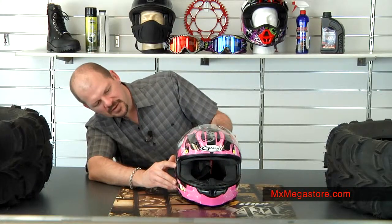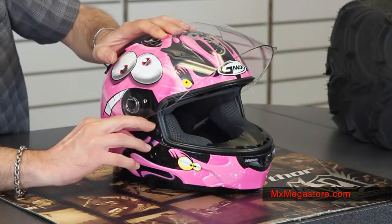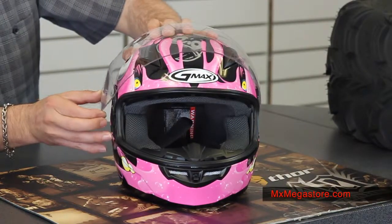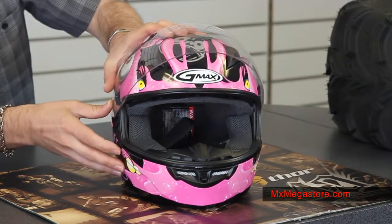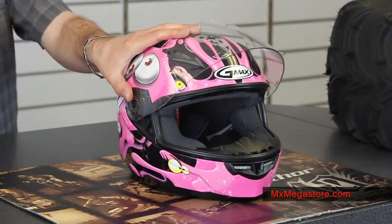The shield is very easy to remove and replace. Simply raise the shield to the most upright position. There is a little pin right here and a little slider. Push in the pin, which allows you to slide that apart, and the shield just removes itself. To reattach, line it back into place and simply push the slider back into position. You'll hear it click and then you know the shield is reattached. Pretty simple and easy to use.